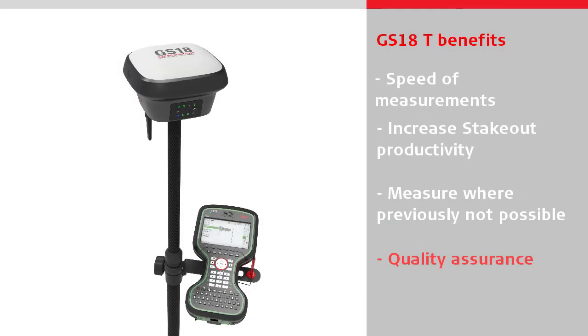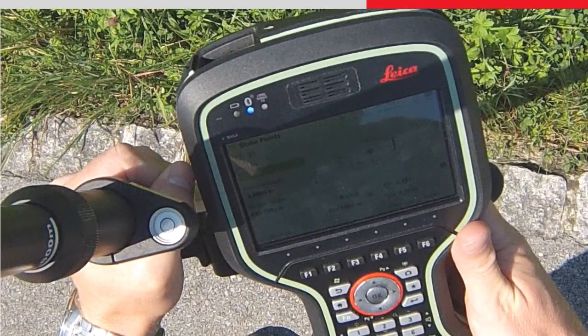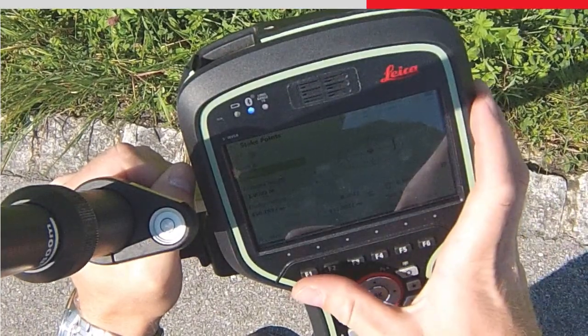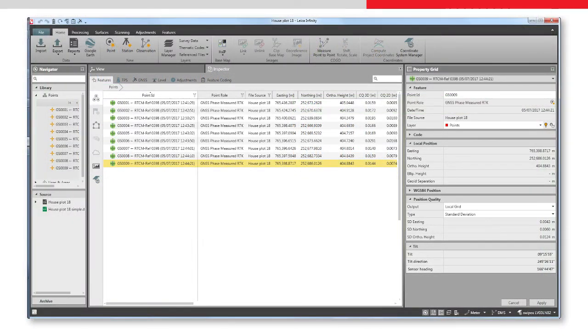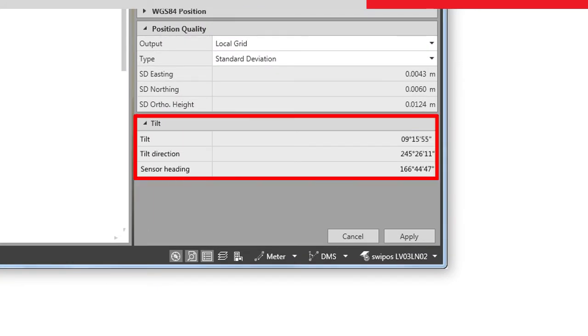With the GS18T, all measured data has an integrated quality assurance because there is no need to rely on trusting that the operator was holding the pole vertical. The tilt values for each measured point are viewable on board or when imported into Leica Infinity, ensuring measurement traceability and complete quality reporting.